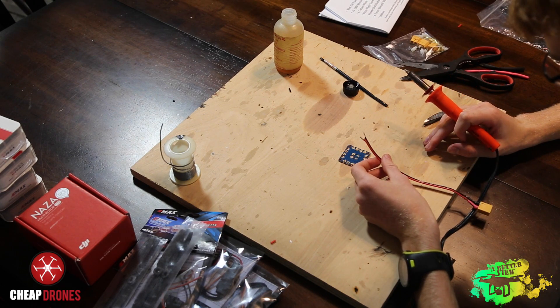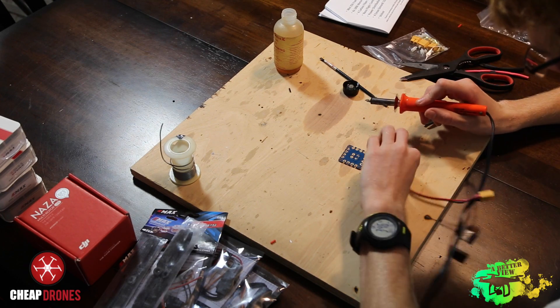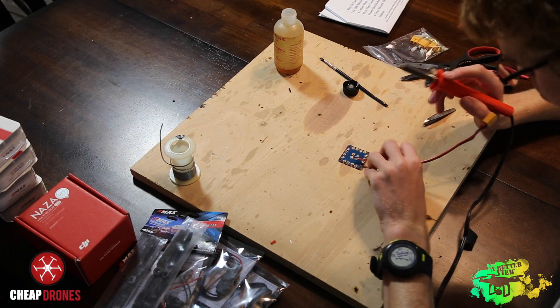If you're going to use flux on this step, make sure to use it very conservatively, because if it spills or gets on one of the connections that you don't want it to, you could have a short on your board.